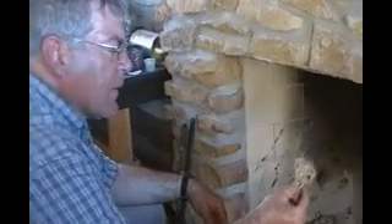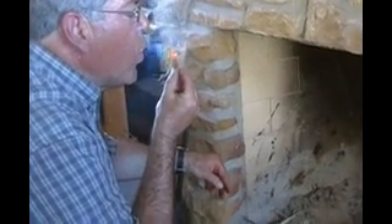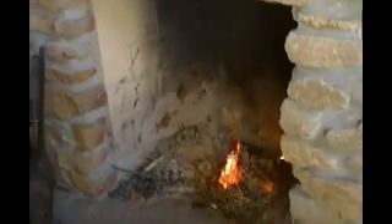Here we go — and we have more fire. That's the improvised flint striker and char cloth. This is the professor. I'll see you soon.